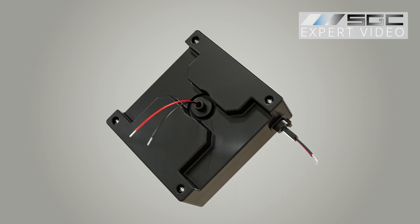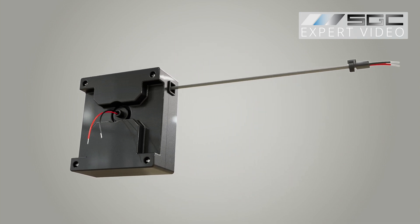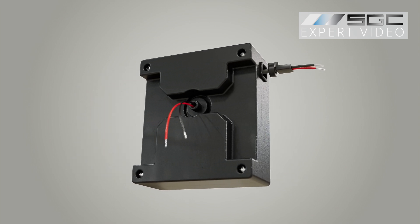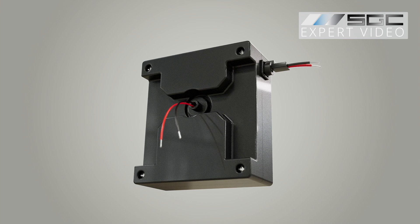It houses a flexible, flat cable coiled around a spring-loaded spool, which extends as the door slides open and retracts when it closes, maintaining a reliable, tangle-free connection.